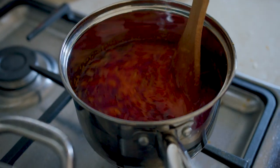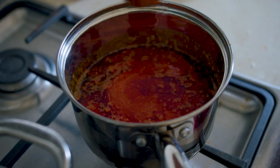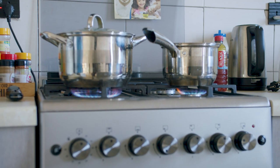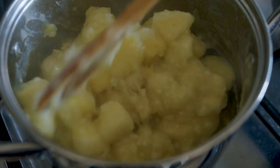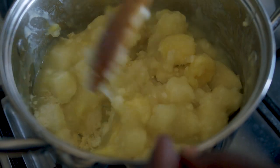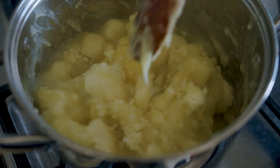Add your blended tomatoes, onions, pepper, and garlic to the mix and let it simmer.